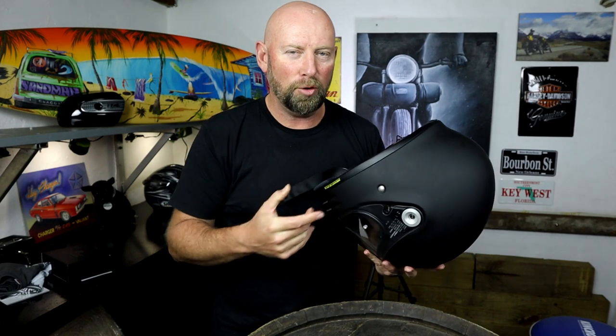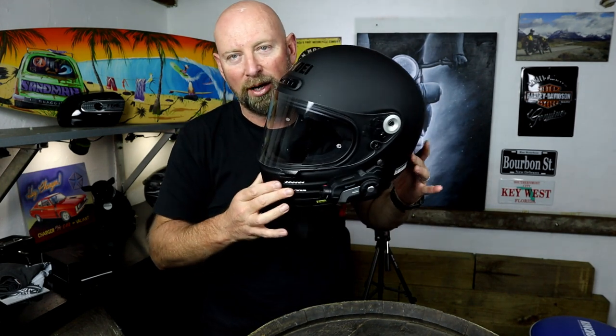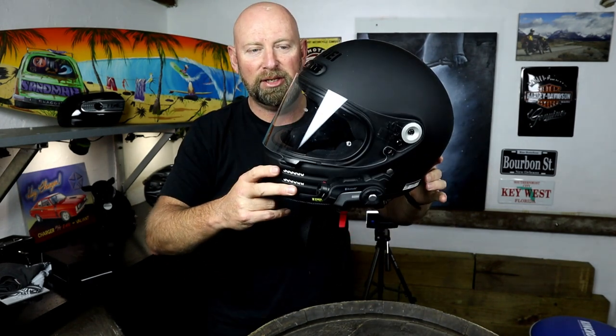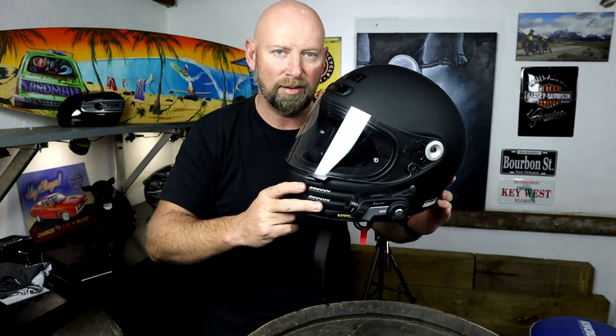If you're putting communications in it, I would urge you to do a bit more investigation for yourself to make sure it's the right helmet for you. I guess most people buying a retro helmet probably aren't putting communications in it. The reason I do, obviously, is because I moto-vlog a lot and I use this audio and footage on occasions as well. So the Shoei Glamster — massive thumbs up from me. It's an absolute winner. I love it.